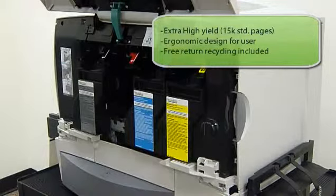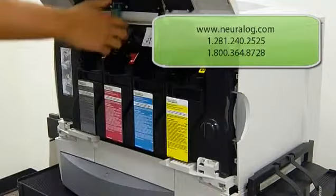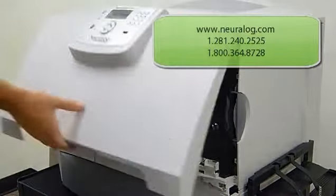Empty cartridges are recyclable and come with a prepaid return label in the U.S., Canada, and many other European countries. Toner cartridges can be ordered online or by phone.